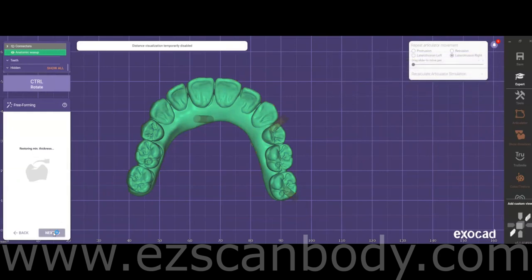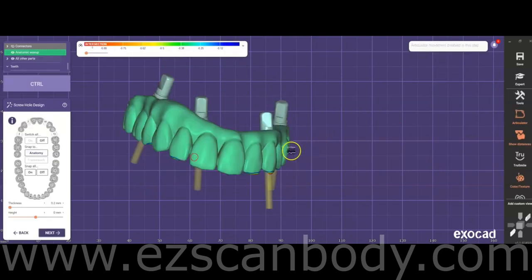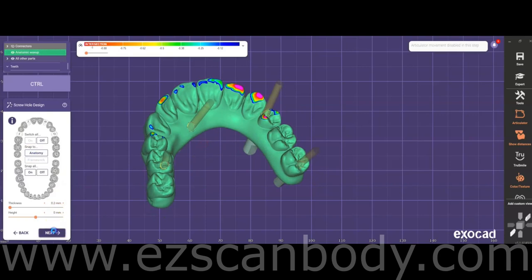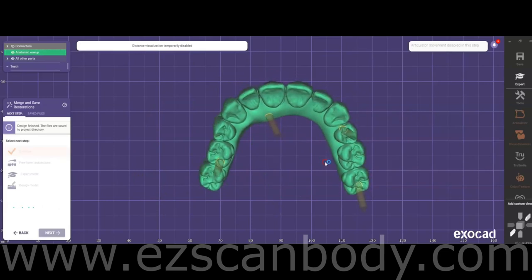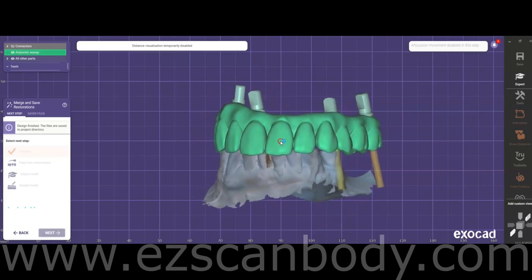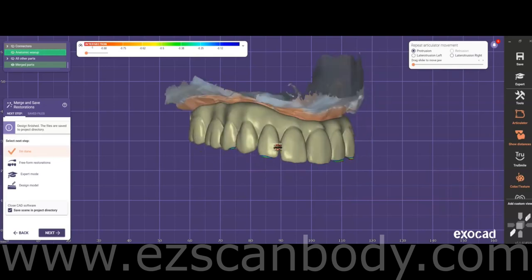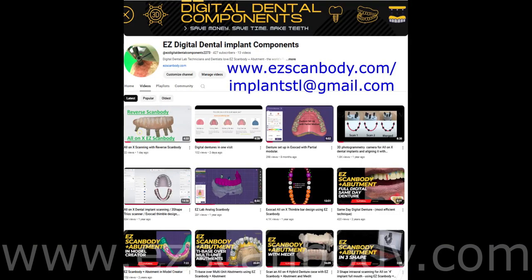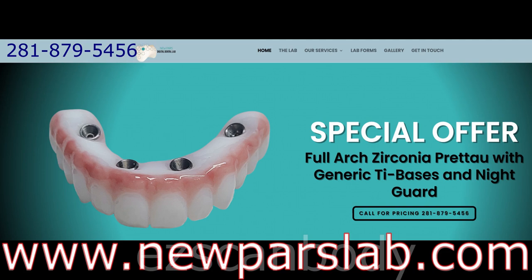At Nupars Dental Lab and Implant Dental Lab Services, we are dedicated to assisting you with design and staff education for scanning and file transfer processes. We also offer support in designing dentures for immediate loading in all-on-X cases post-surgery. To obtain H-Cap scan bodies and reverse scan bodies, please contact Nupars Dental Lab or Implant Dental Lab Services. Implant components are available through Get Implant Company. If you require technical assistance with scanning, 3D printing, or designing, please contact us — we will create and send you a short instructional video at no charge.